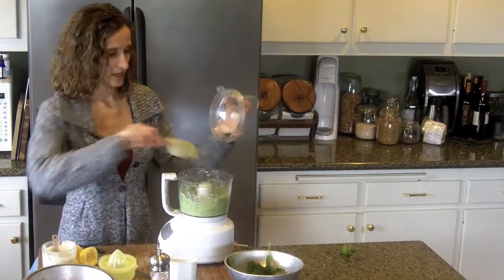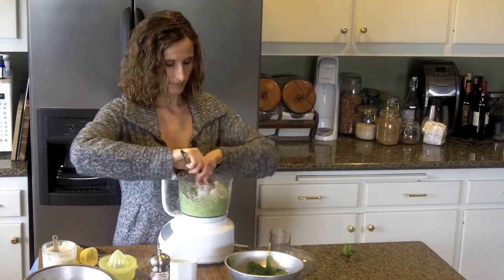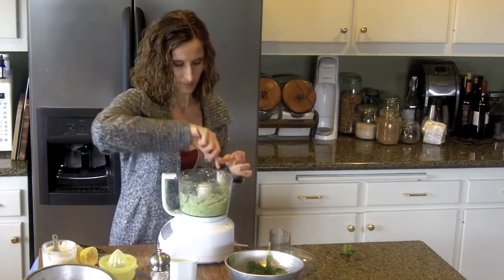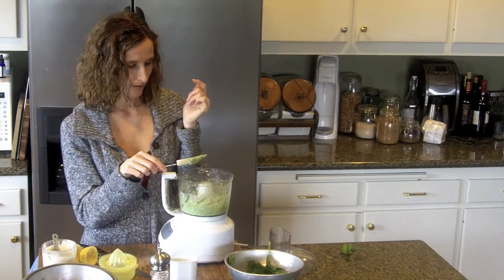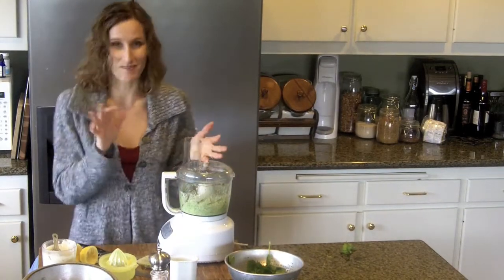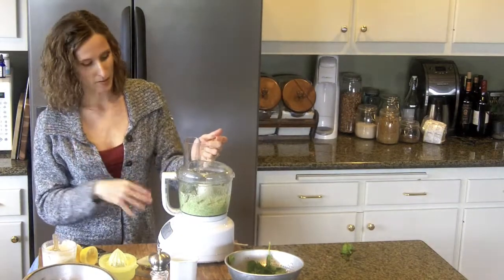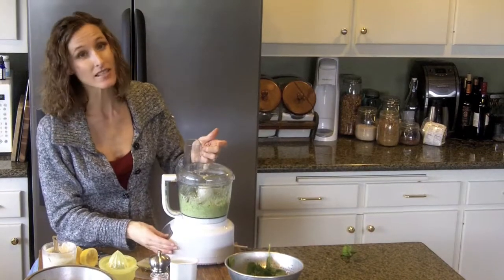One more time to make sure we're not chunky anywhere. Let's get a little taste for seasoning. Oh my God, it's so good. Very garlicky — so for those of you who don't want that much garlic, you probably could have done fine with two cloves. Me, I love everything garlicky, and luckily so does my family.